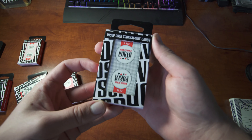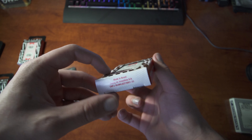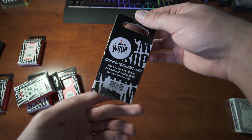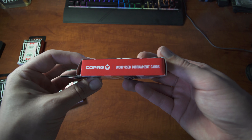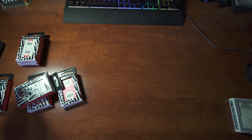Here I'm just going to be showing you guys what the box deck looks like. It's going to be the same box deck for every single deck — it's the standard Copag box that tells you everything, gives you a couple facts, and makes sure that you know that they're used tournament cards.